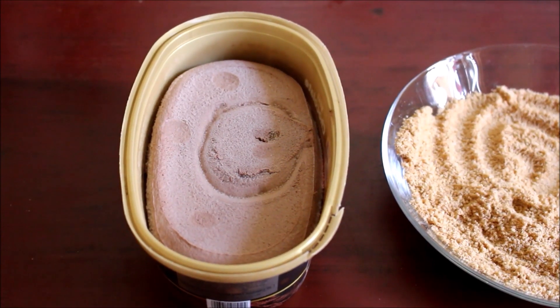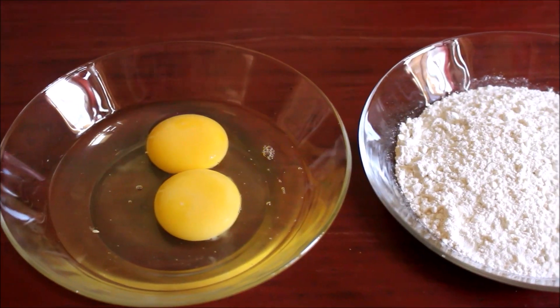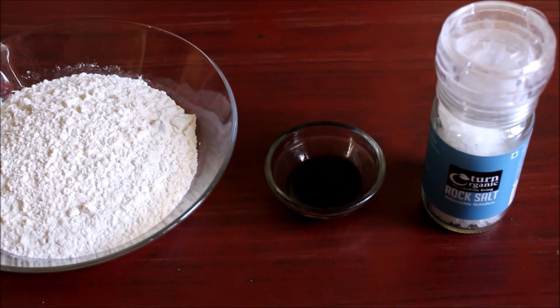I am going to use chocolate ice cream, breadcrumbs, 2 eggs, vanilla essence, and salt.